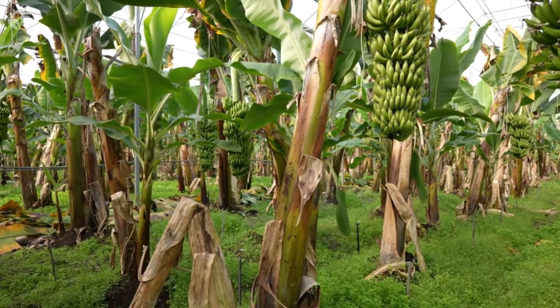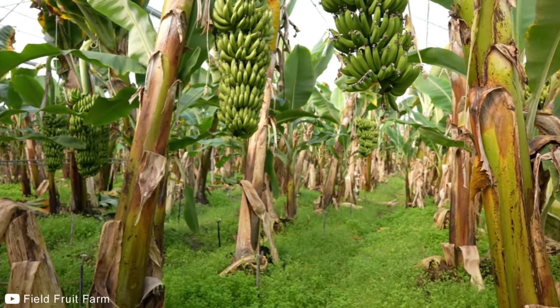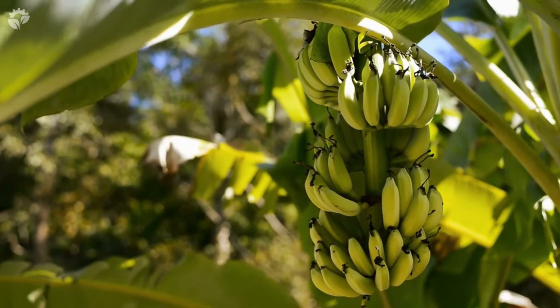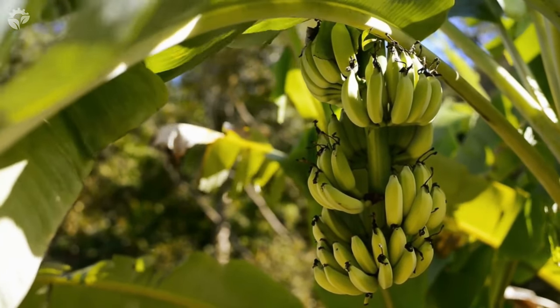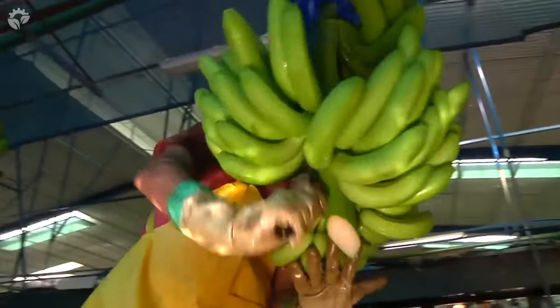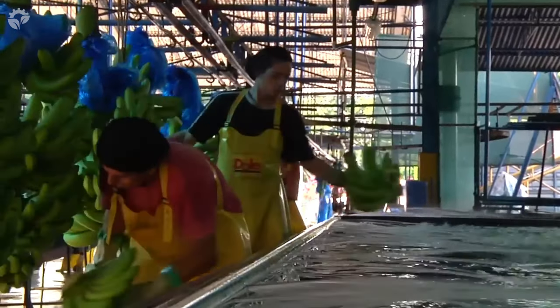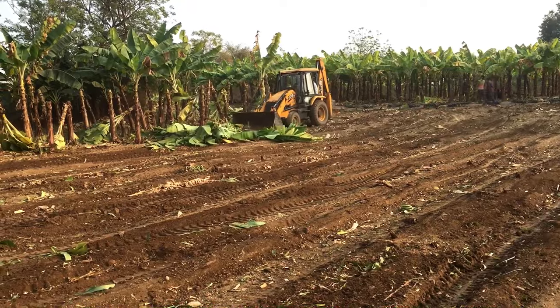Each plant grows one bunch of bananas per year, and each bunch can be made of up to 200 bananas, which are grouped in double-row clusters. Each cluster consists of 10 to 20 bananas. When harvested, the clusters are usually cut into smaller hands of five to seven bananas for easier packing.